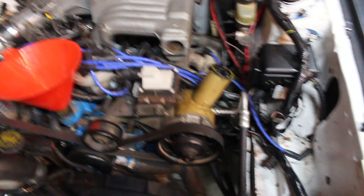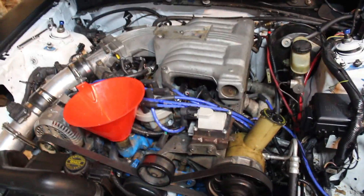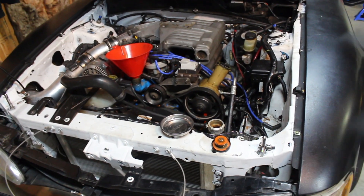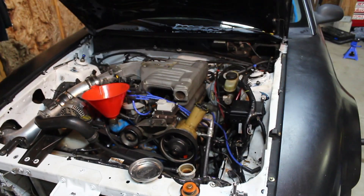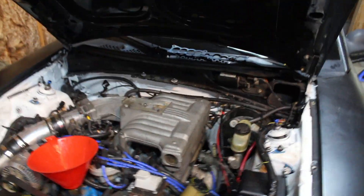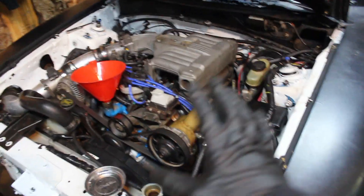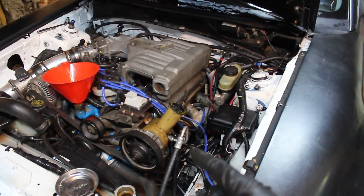I put about four liters of water in — nothing's dripping, the rad's filling up, so it seems like there are no leaks. We're going to jack the car up, drain the water, and put coolant because I don't want it to freeze. If I crack the block the engine's useless and we'd have to find a new one. Then we'll do an oil change and she's done. Let's stop rambling and jack this thing up and drain that water.